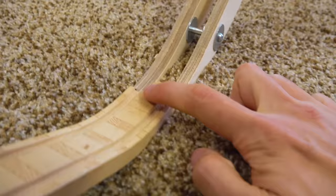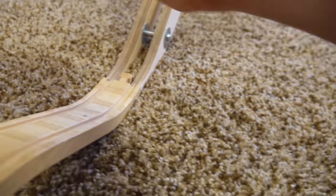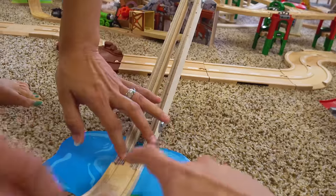Guys, we need to trim this carpet. We just need to get like some clippers and just go... Oh, I know what we need to do. Come on, that'll flatten us out. Look at that. Boom!